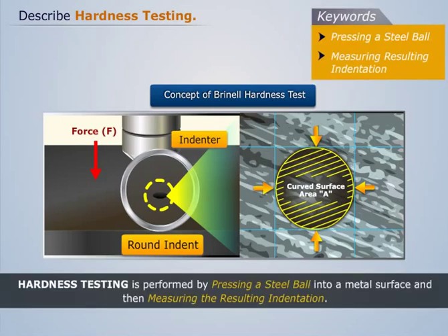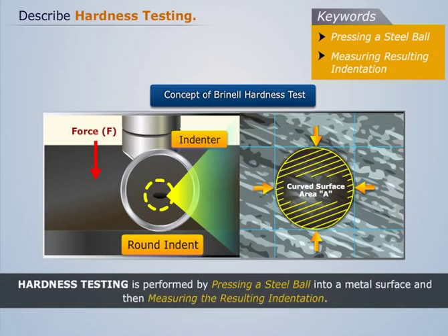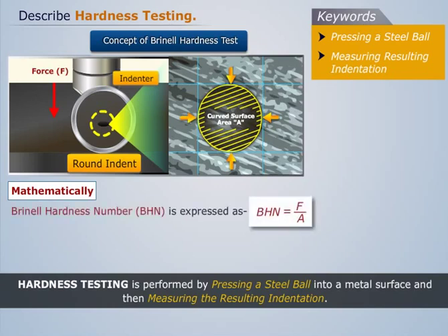Hardness testing is performed by pressing a steel ball into a metal surface and then measuring the resulting indentation. Mathematically, the Brinell Hardness Number, BHN, is expressed as BHN = F / A, where F is the test force and A is the curved surface area of the indentation.